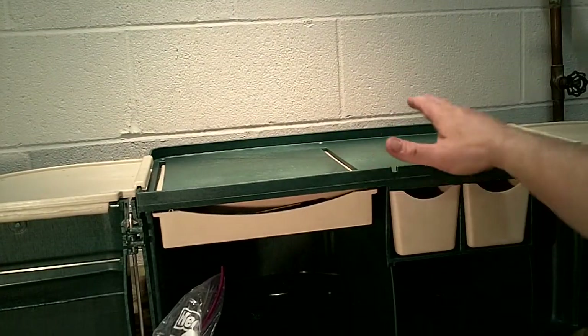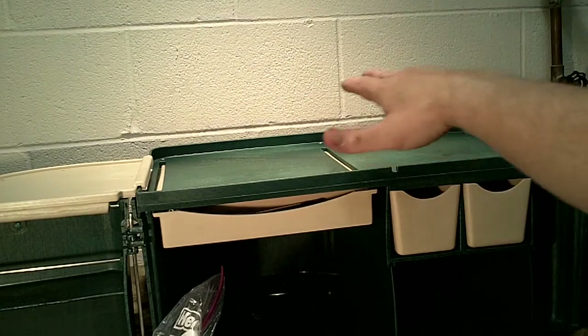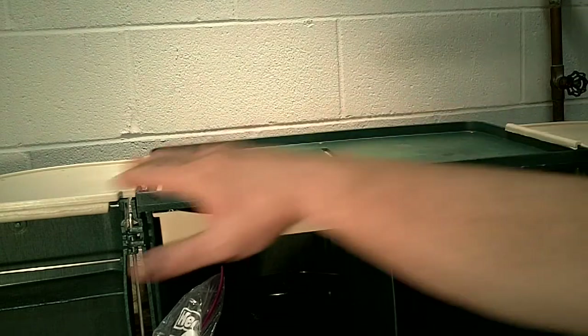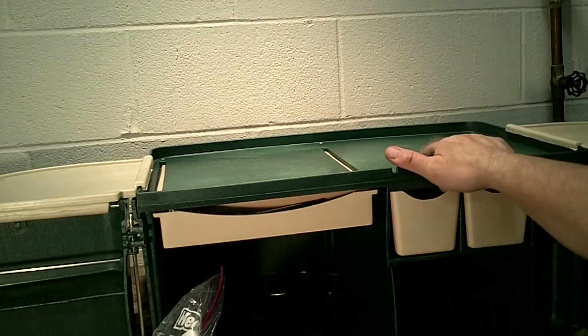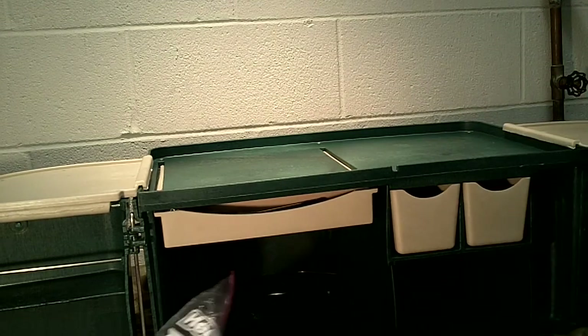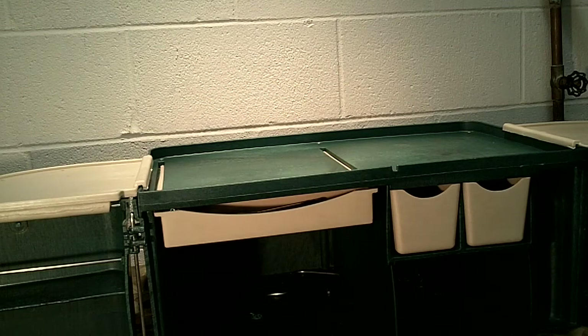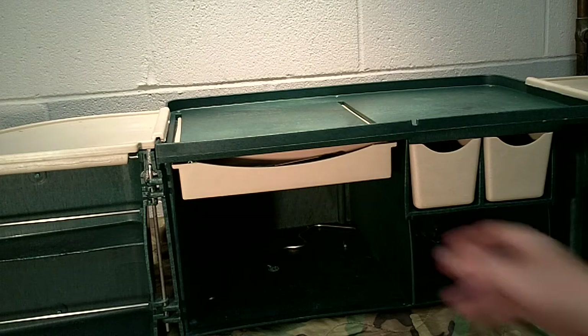The work area up here is actually designed to hold your Coleman stove. With the lid on, you can keep your Coleman stove in here at all times — that's why I really like it. You just open it up and you're ready to work. Normally when I car camp, I'm having to dig everything out of totes, which is a pain. With this you just open it up and you're ready to go.